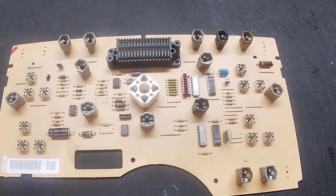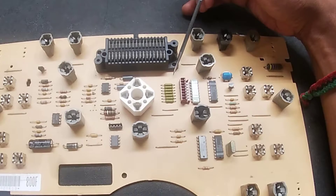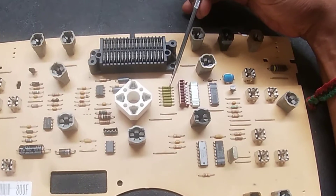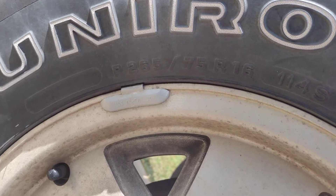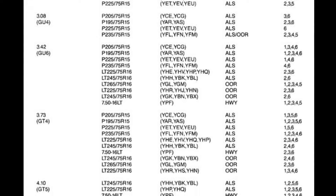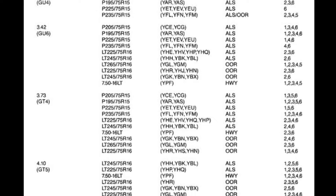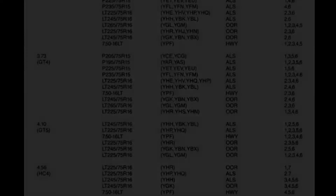When the early GMT 400 trucks were being built, they would blow a combination of fuses that corresponded to a rear end ratio and a tire size. I don't know exactly how this works, but I do know that GM used a table that would match rear end ratio and tire sizes with which fuses needed to be blown. I'll post a link to the table so that if you want to use it you can download it.